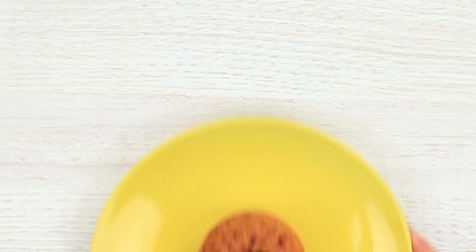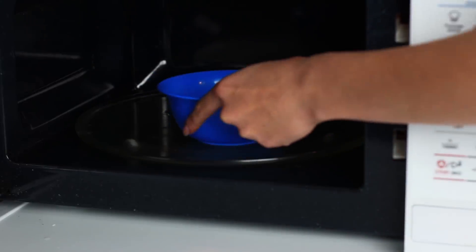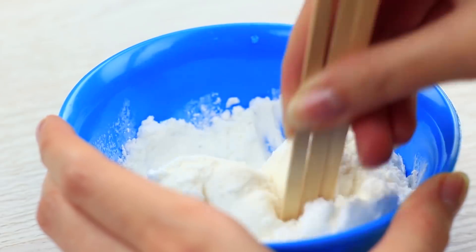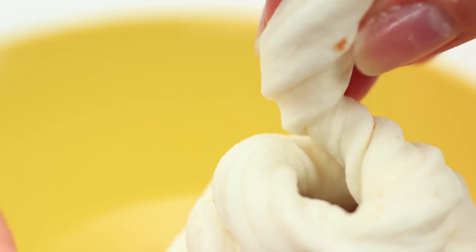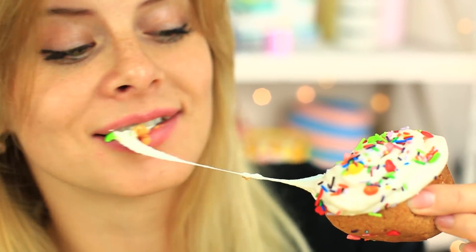Legt eure Freunde mit einem leckeren Kuchen rein – fügt Schleimtopping hinzu, damit es besser aussieht. Macht einen leckeren Kuchen oder kauft einen fertigen. Schmelzt Marshmallows in der Mikrowelle und fügt Stärke und Puderzucker hinzu, um den Schleim zu machen. Zieht es und verdreht es spiralförmig auf den Kuchen, um die Schlagsahne nachzuahmen, und fügt noch Streusel hinzu. Wenn eure Freundin hineinbeißt, zieht sich die Sahne lang – es ist der süße und dehnbare Schleim!